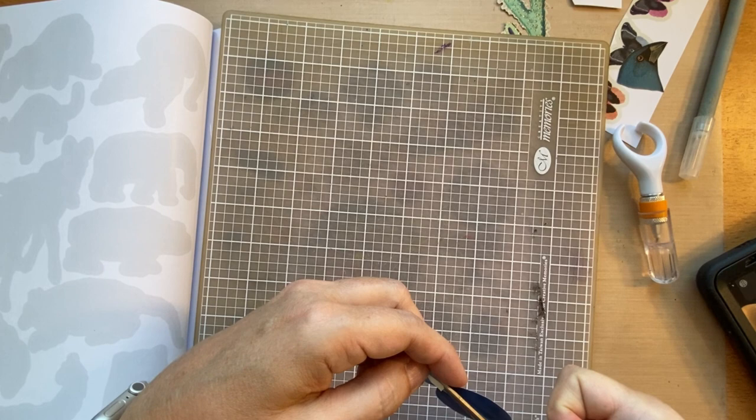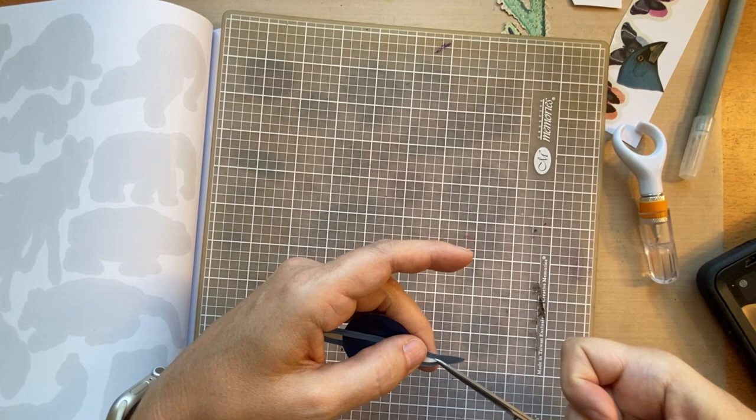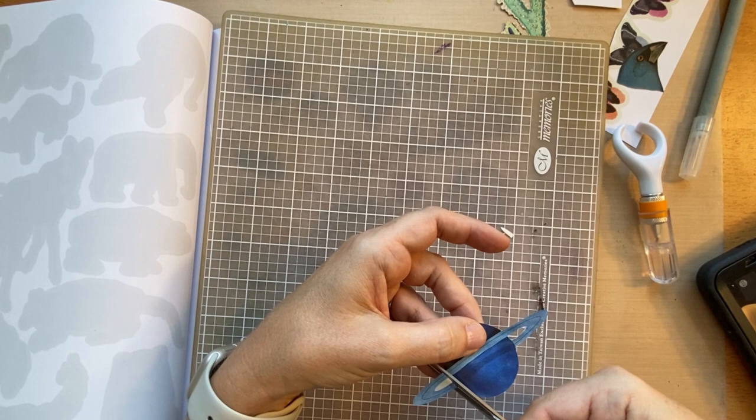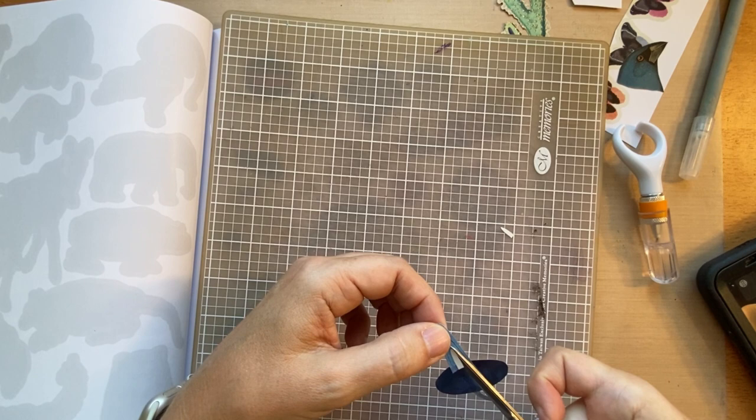I've also seen Dee Dee do a little trick: if you're going to be gluing something down anyway, you might not be able to tell if you actually cut through the image. You can clean it up by cutting along the edge and then getting right in there to fussy cut it.